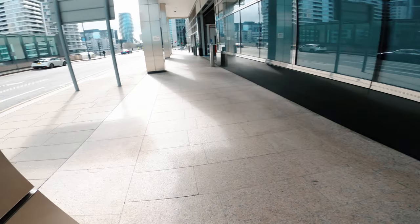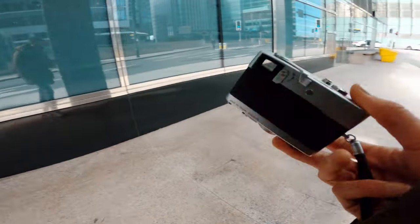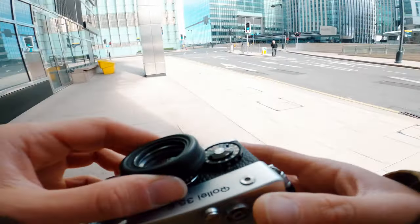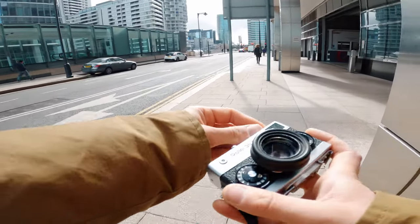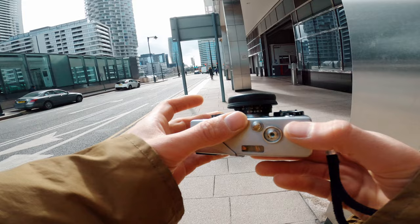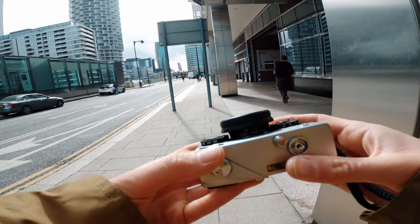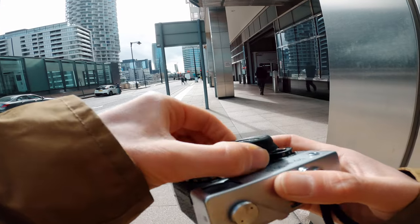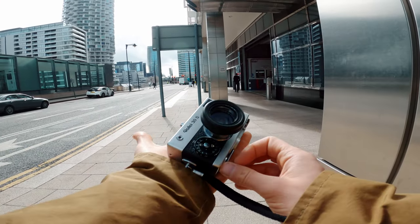I'm shooting with a Rollei 35S, it's a film camera from around 1970 which I bought on eBay. It's very good for street photography, as you can basically retract the lens, tuck it inside, and then bring it out — and it's really, really tiny.